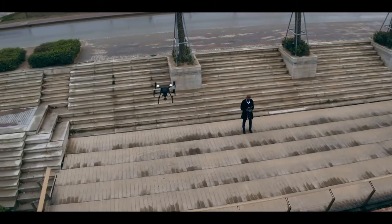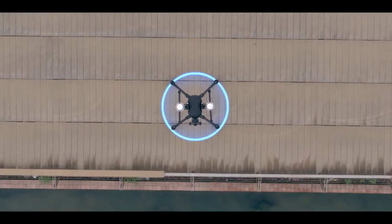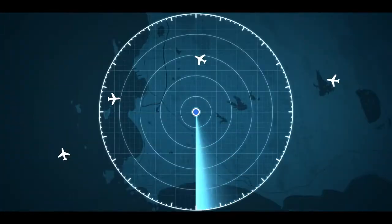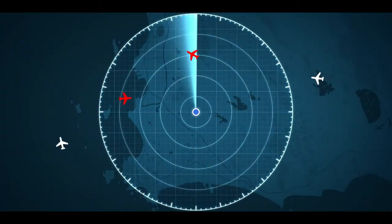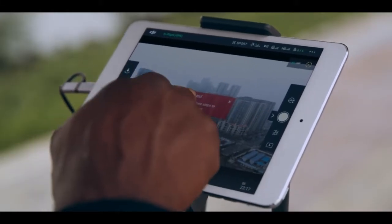The M200 series is our first line of aircraft to feature DJI AirSense, a built-in ADS-B receiver that provides operators with real-time air traffic data. The system gathers information from surrounding aircraft and alerts you when they approach your operation airspace.